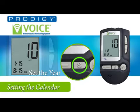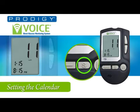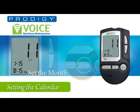Now press the set button to set the year. You will hear 'The year 2010.' Press the up or down buttons for the desired year, for example 2011. Next, press the set button to set the month. You will hear 'The month January.' Press the up or down buttons to set the desired month, such as February or March.